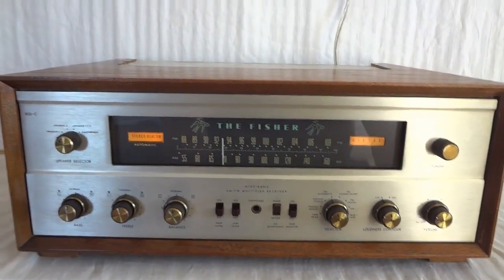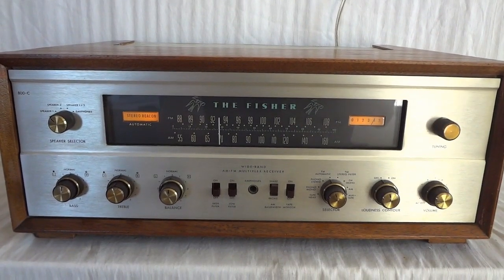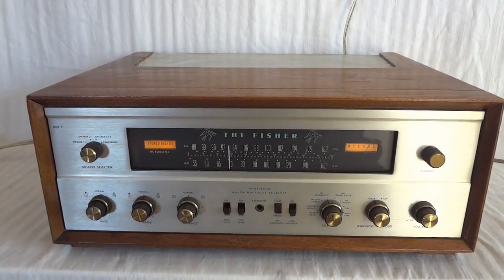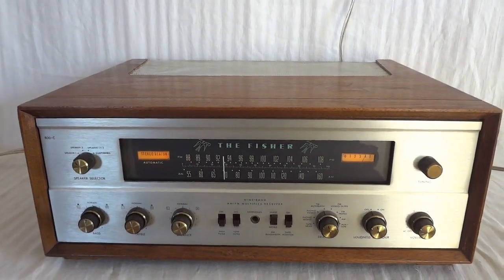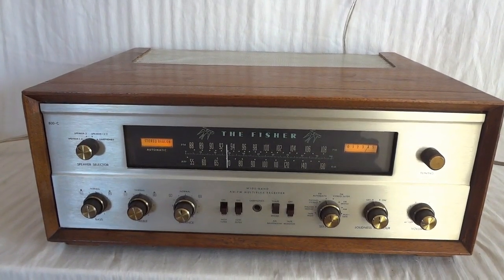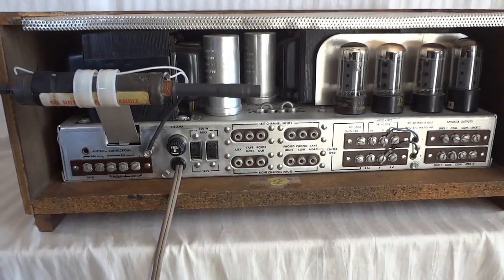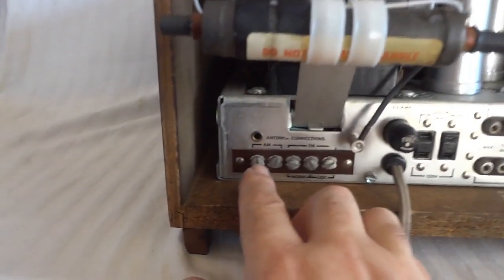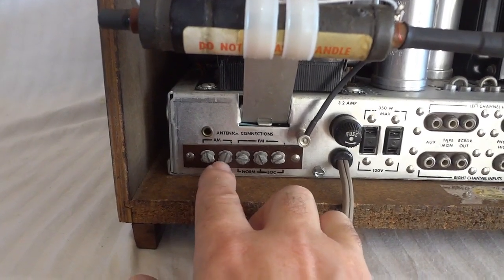And that's the Fischer 800C Executive tube receiver. Let's have a look on the inside — I can show you that this is not your mom-and-pop receiver with five tubes. This thing has almost 20 tubes in it if I'm not mistaken. Before we take off the case, I wanted to show you the rear panel. These are the hookups for the antenna. You can put up an AM antenna — just a wire will do — or an FM antenna.